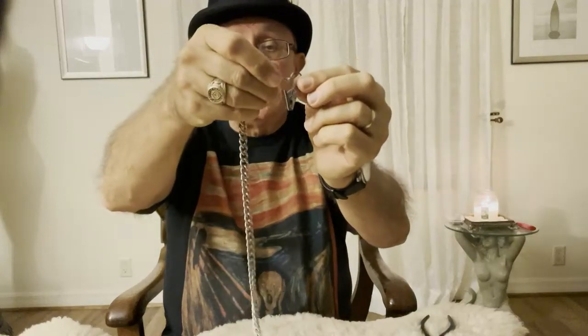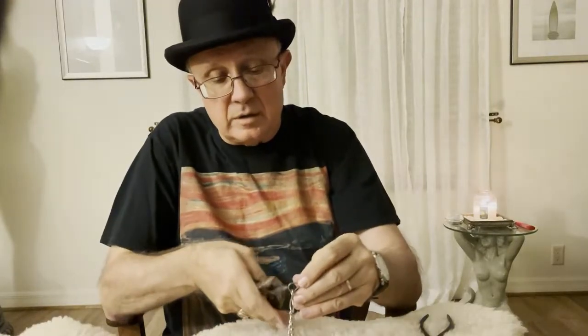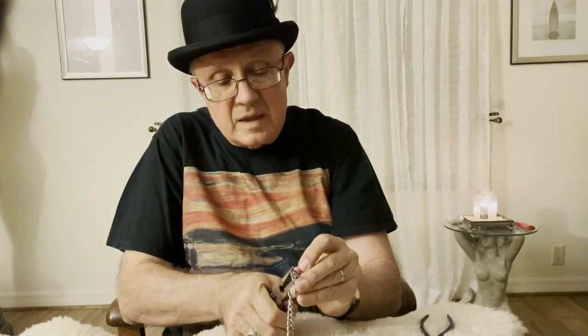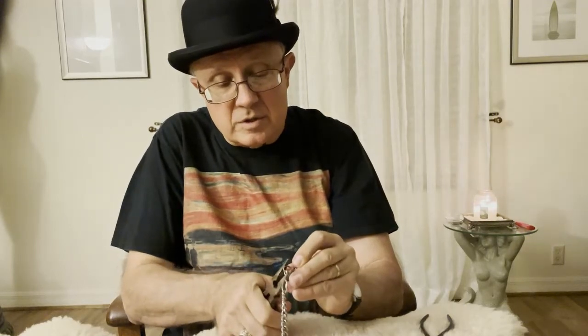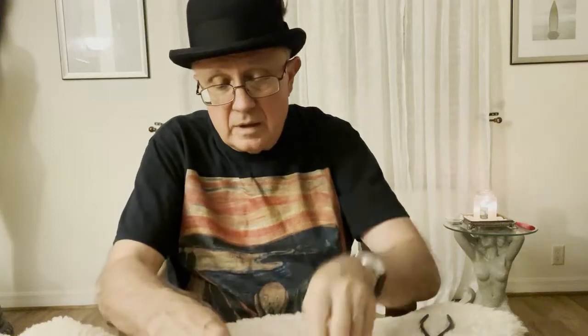These came with a hook, so all I have to do is put that on and then clamp it down shut. Just take my needle-nose pliers and do my magic here. Once they're closed, the chain won't slip off. And I can do the same on the other end.